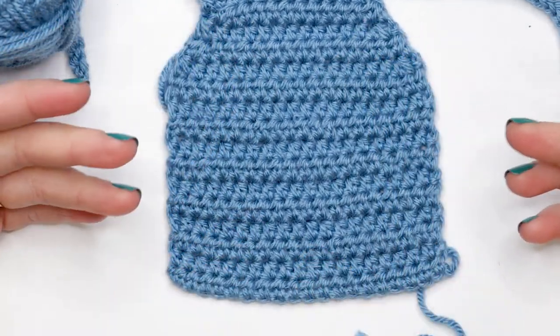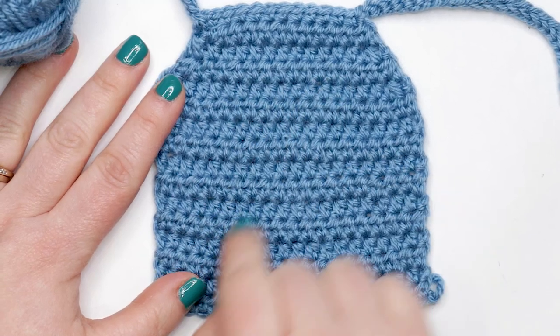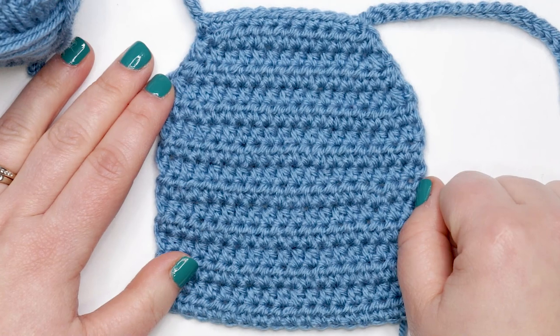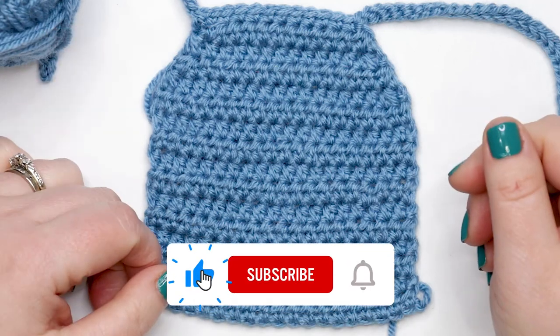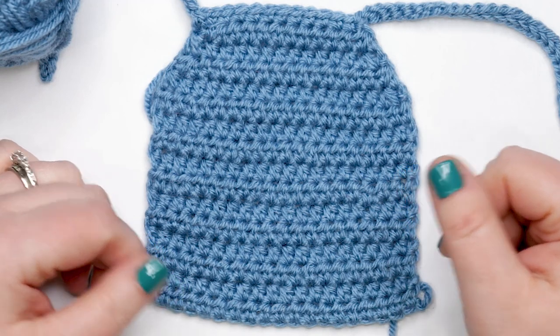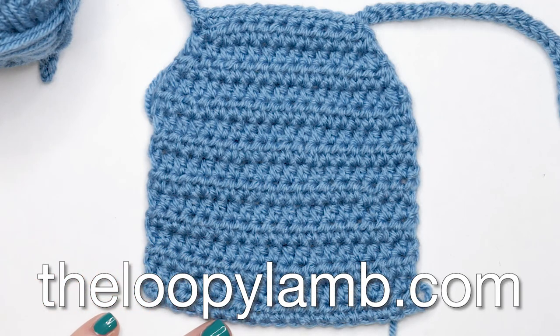And there is your superhero cape for your dolls — super quick, easy, and fun to customize! I can't show licensed character designs, but you could embroider your child's initial on the back for a personalized superhero cape. I hope you enjoyed the video — please give it a thumbs up and consider subscribing. Leave any comments or questions below and I'll do my best to help. Check out theloopylamb.com for hundreds of free crochet patterns and video tutorials. Happy hooking, and I'll see you next time!